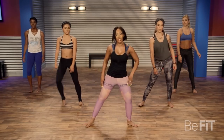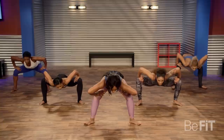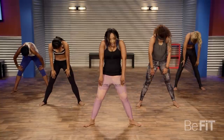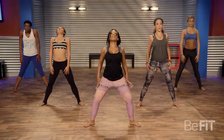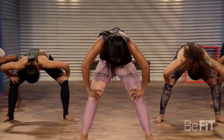Step it out into a cat stretch. Bring it down. And roll it up, stack that spine, shoulders back and down. Let's do it again. Good job, roll it up.